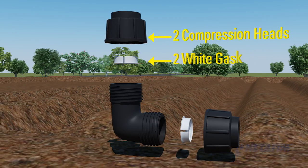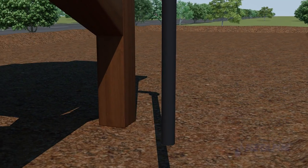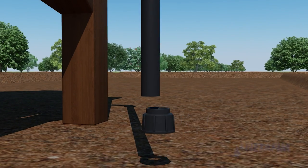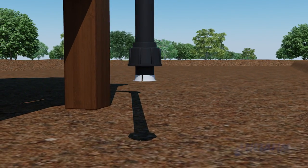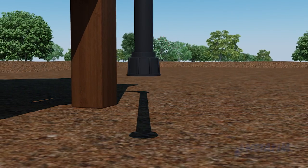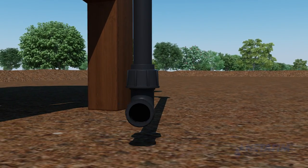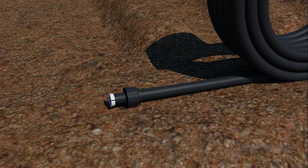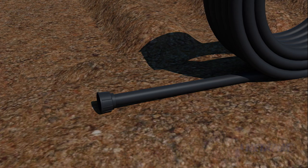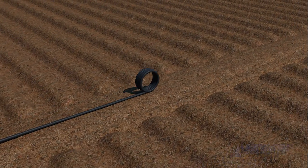Take the PP elbow compression into compression and open both ends to find five different parts: two compression heads, two white gaskets, and one elbow. Insert the open hanging end of the blank lateral into the compression head, fix the white gasket around it, and gently pull the compression head so the white gasket slides into it. Fix the elbow into the compression head, take the open end of the blank lateral from the coil, insert it into the other compression head, repeat the steps for the white gasket, and close the compression head.